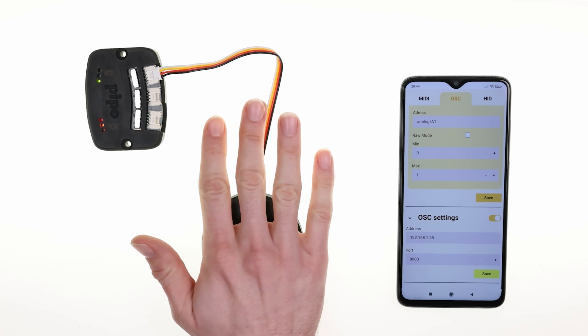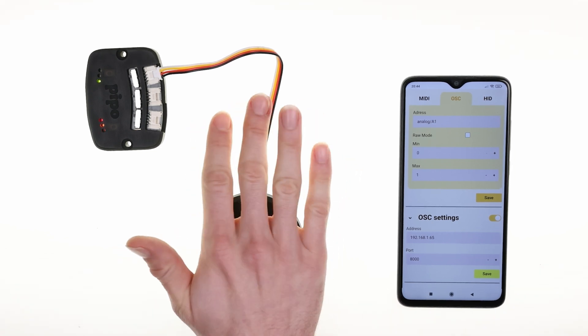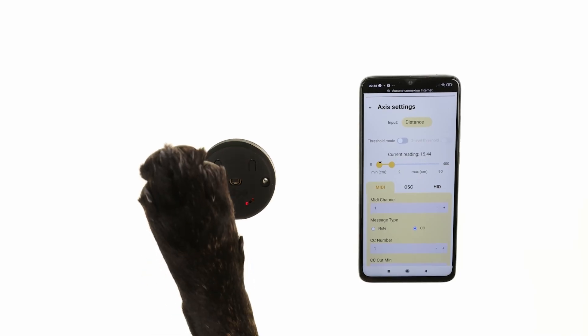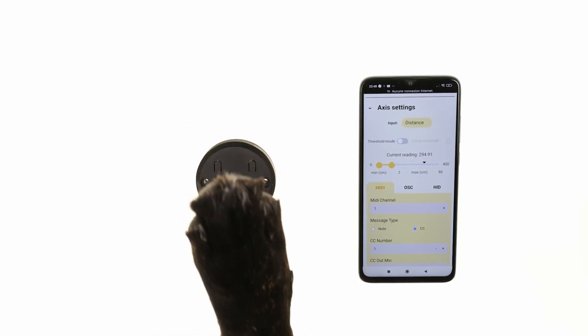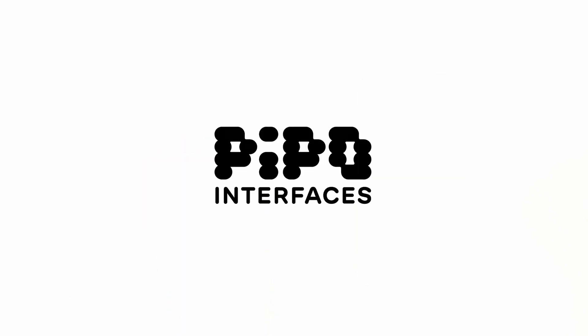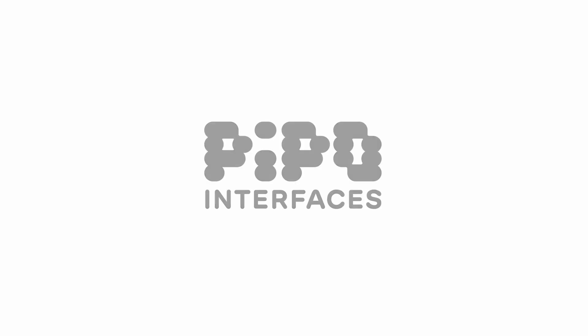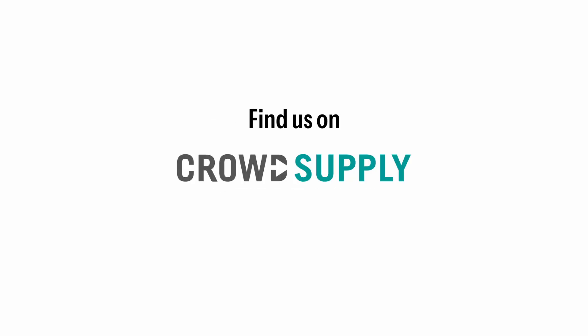PIPO is thoughtfully designed for people like artists, designers, educators, and many more — to help them explore, create, and inspire their work. This project can only happen with you. If you like it, pre-order or spread the word. Your support is key to make it available to all.